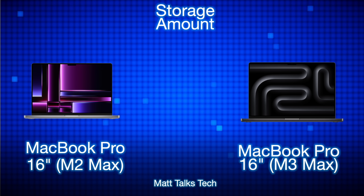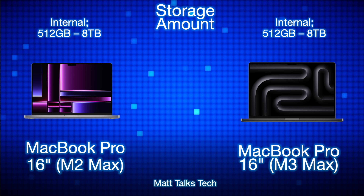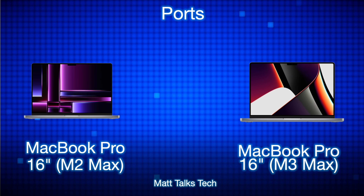For storage, both machines can be configured starting at 512 gigabytes if you manually select it rather than using Apple's pre-configured options, which likely start at 1TB for Max models. Both can also be configured up to 8 terabytes — no differences here between the two.